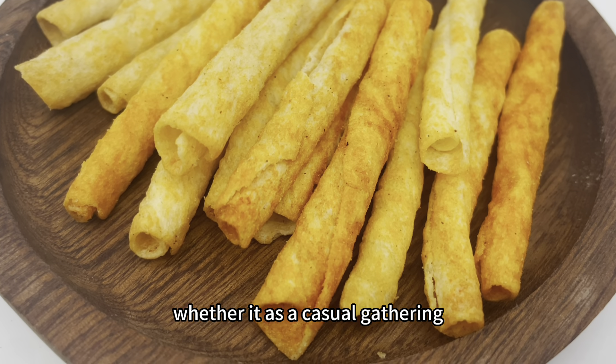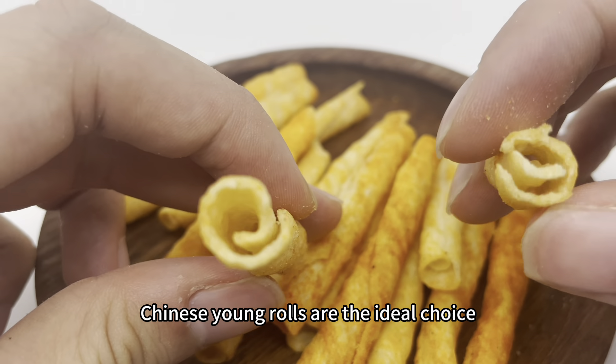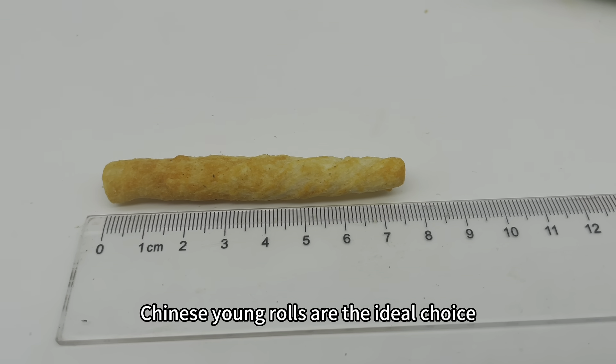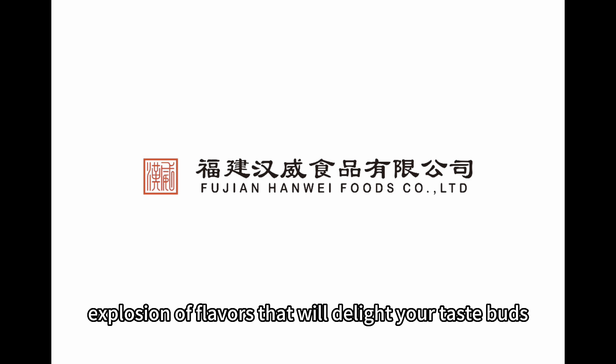For any occasion, whether it is a casual gathering, afternoon tea, or a simple snack, Chinese Yum Rolls are the ideal choice. Bite into one and experience an explosion of flavors that will delight your taste buds.